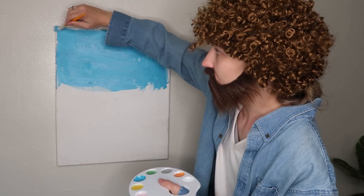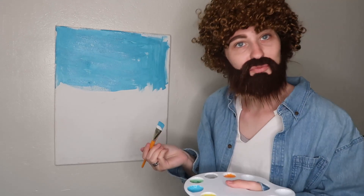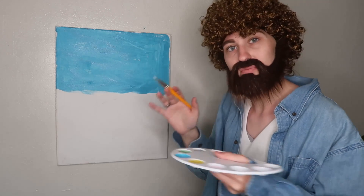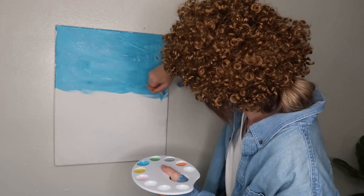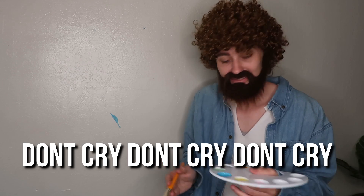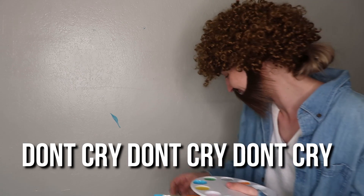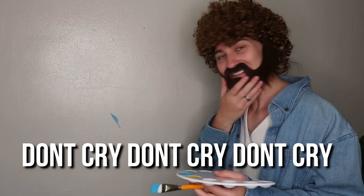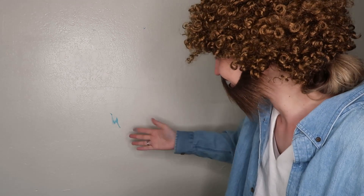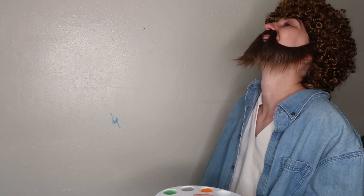Such a happy little blue, and then after our blue we're going to get into some clouds. And it's okay if you get some on the wall — that just spreads the happiness. It's okay, friends. We just carry on. Oh my gosh, what am I doing?